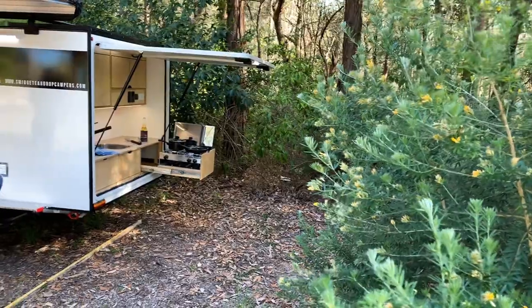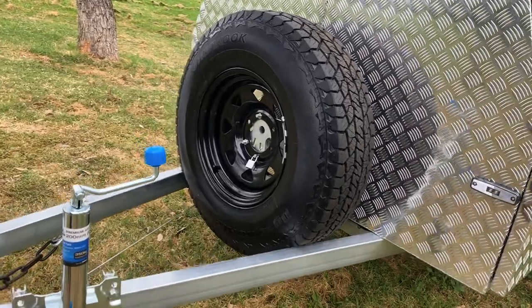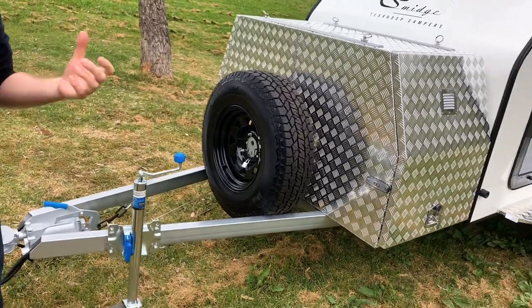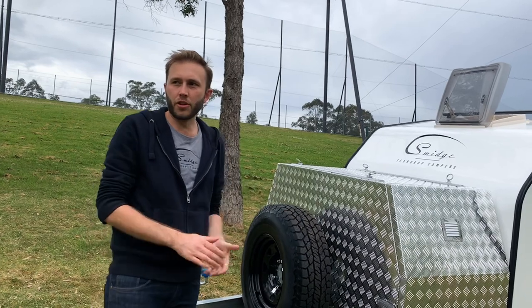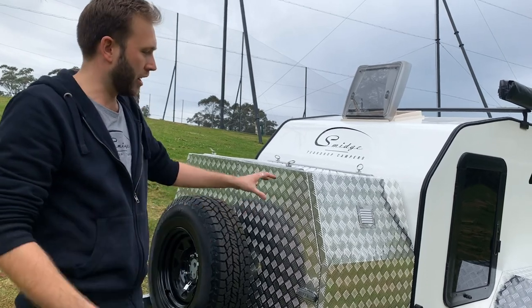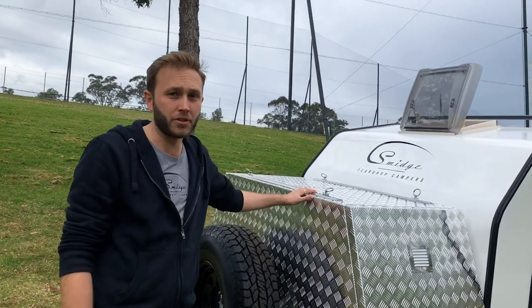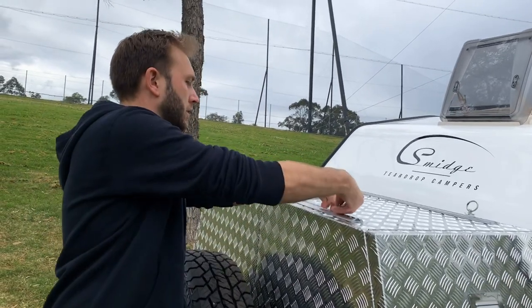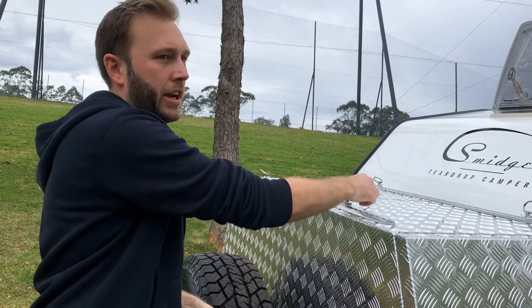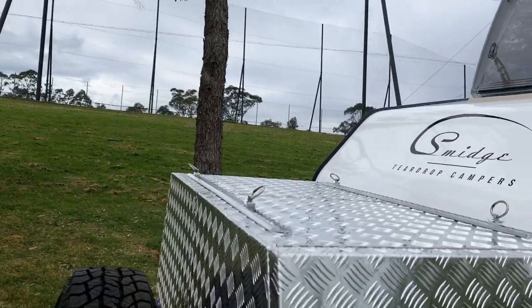There's a swivel-up jockey wheel, which is nice and quick to get up out of the way when you're packing up camp. Spare wheel on the front — these particular wheels have been matched with the specific vehicle it's going to be used for, so we can do all those minor customisations for you throughout the build. Our front aluminium storage box is a great area for storage for all sorts of bits and pieces — not only what you store inside it but also on the outside. We have a great storage rack up on the top, which is completely flexible; you can slide or remove the tie-down points. It's great for extra camping gear, things like extra chairs, and a good spot for firewood.